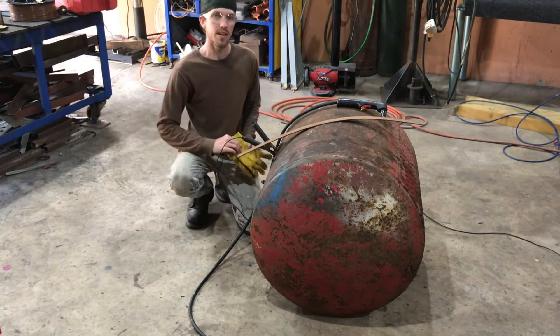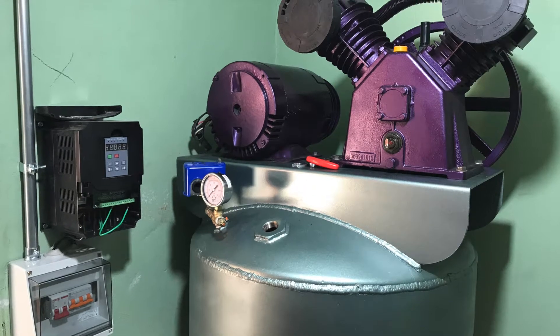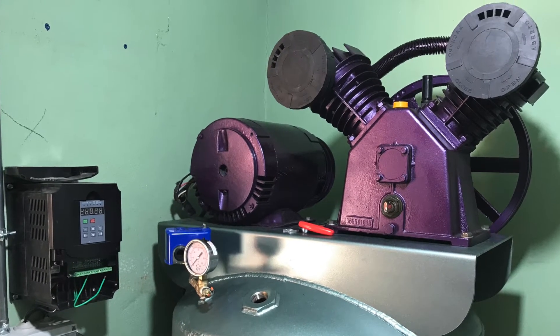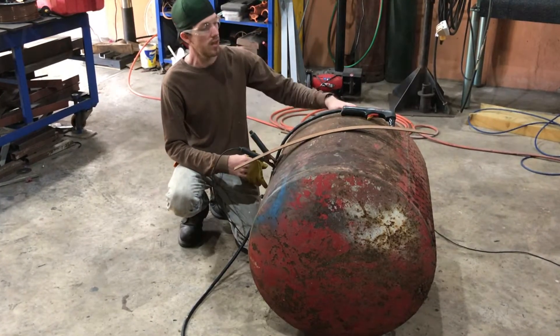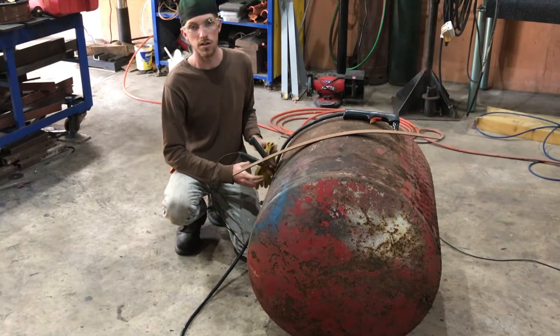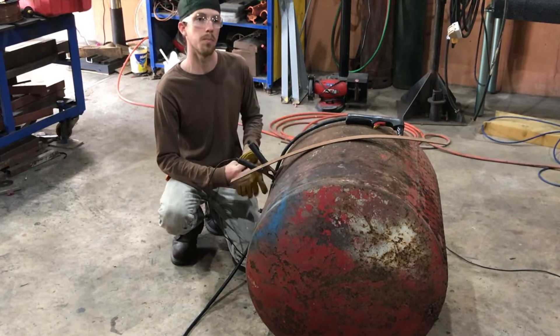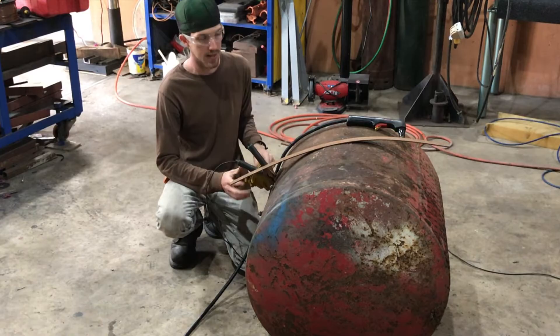Hey guys, Darren here with Creativity Unleashed. In this video I'm working on making a five horsepower air compressor. I got the motor used, and I got a compressor head from Harbor Freight, and someone gave me this tank. I'm going to cut off both of the ends and see if the tank is still good enough to reuse, because I need a bigger tank — so I'm planning to roll up a four by eight sheet of eighth-inch steel for the tank.